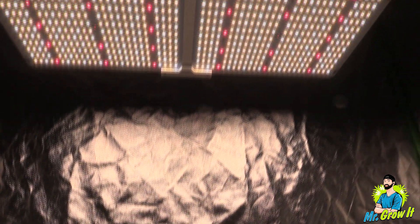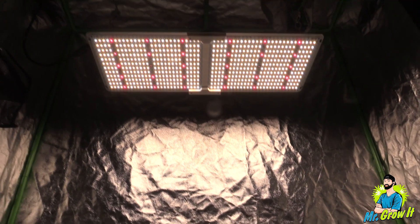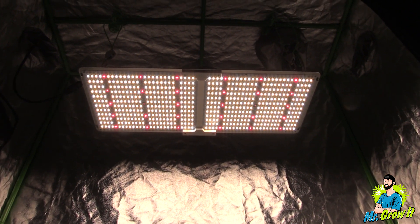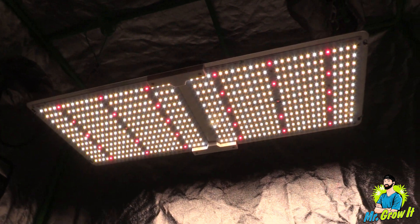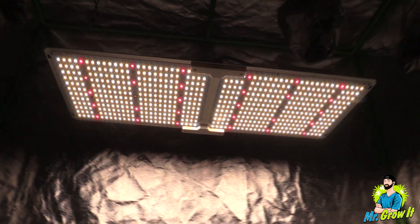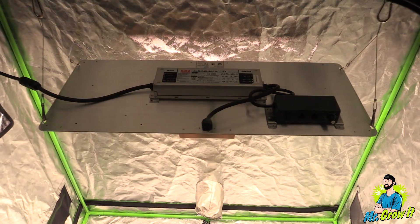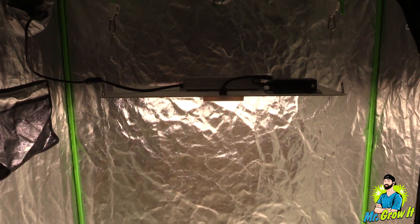For the power test I'm going to use the Apogee MQ-620 extended range par meter. This meter measures from 340 nanometers to 1040 nanometers, and the measurements are in PPFD. If this is your first time watching my power test videos, I do them just to give you a general idea of what the power output is — they're not meant to be 100% accurate. I take measurements in grow tents which have reflective walls that could increase the numbers, so just keep that in mind.